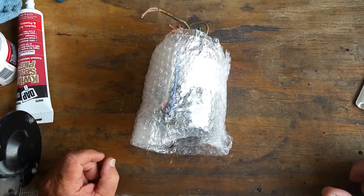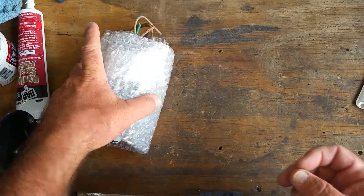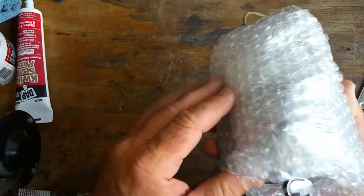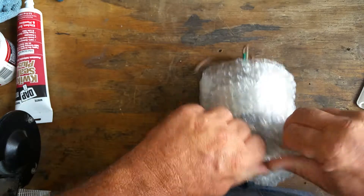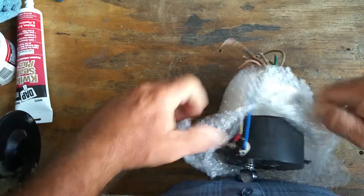Hello everyone, it's the sunshine Rolls-Royce technician Eddie and Locksmith Eddie Company live right here at sunny South Florida. We got another special treat for you. What we got here is just another Rolls-Royce ignition switch that just came in through the mail and needs a key made.